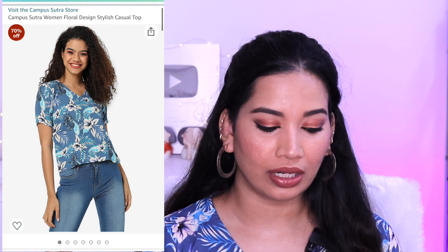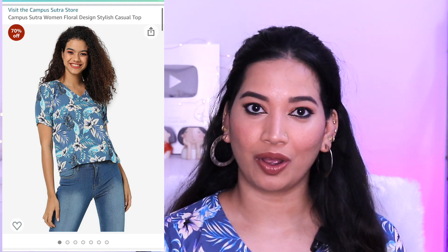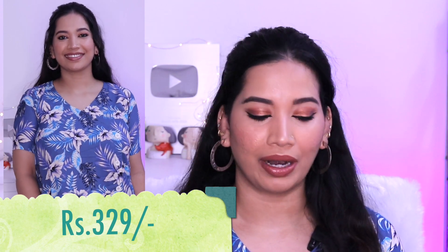It is a brand name — Campus Sutra Women's Floral Design Stylish top. The name is very stylish. This rate is about 325 rupees. It is an end size — a nice size with a little tight sleeve. I am going to show you how to put on the top. The sleeve is a bit loose. This top is a great highlight — very comfortable and great for summer season.